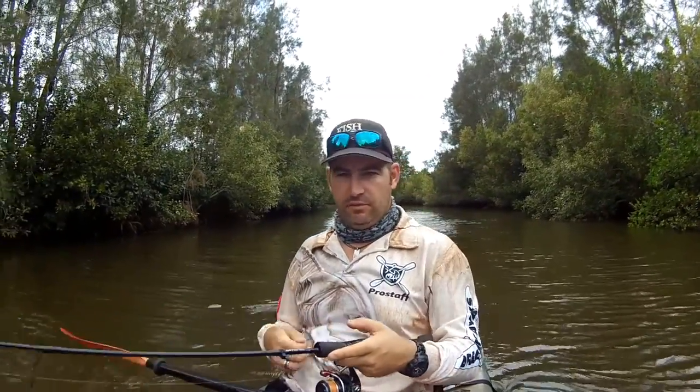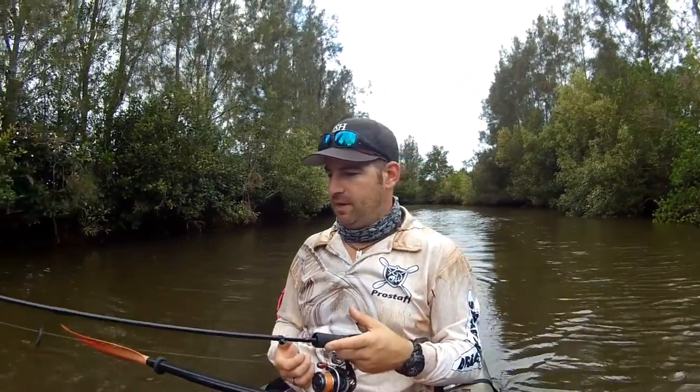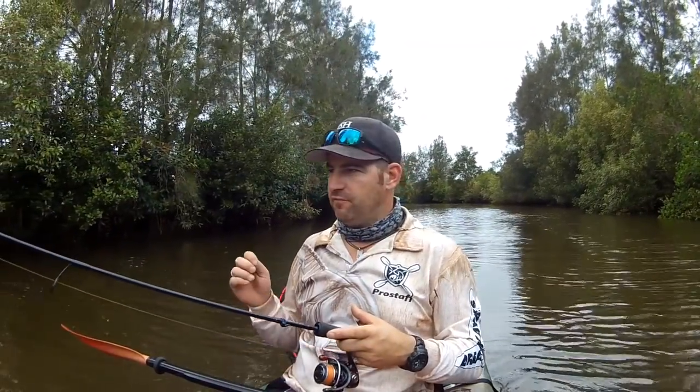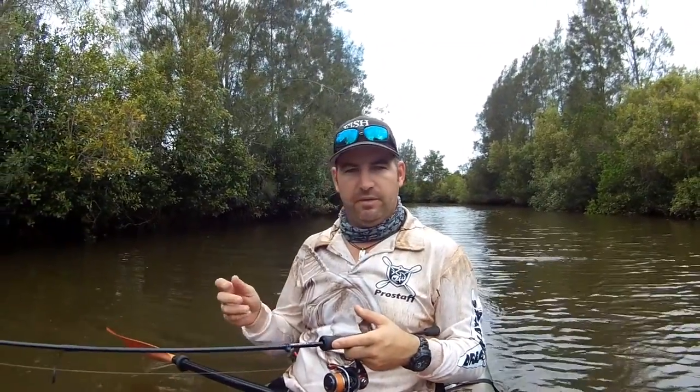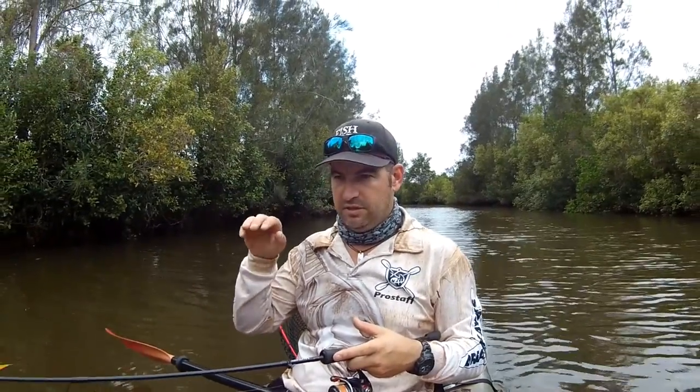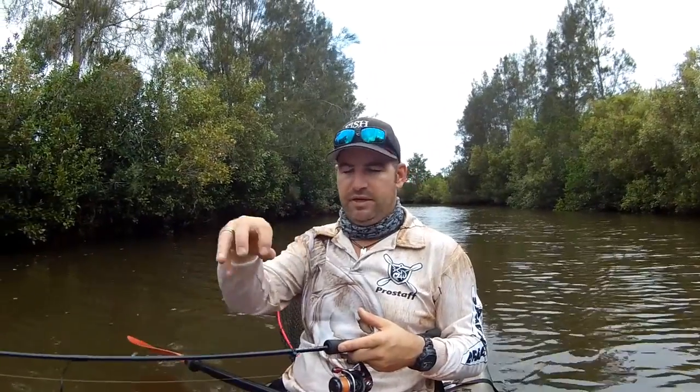A lot of guys just flick it out and slow roll it in and that works, but I tend to like flick it in there. You've got to get it tight into the structure — that's a big thing with any sort of bass fishing, especially snags. And I tend to try and just get them to vibrate, because if you've ever seen a cicada sitting on the water they just sort of vibrate. They can't really move move — they're just on the spot vibrating and drifting around.